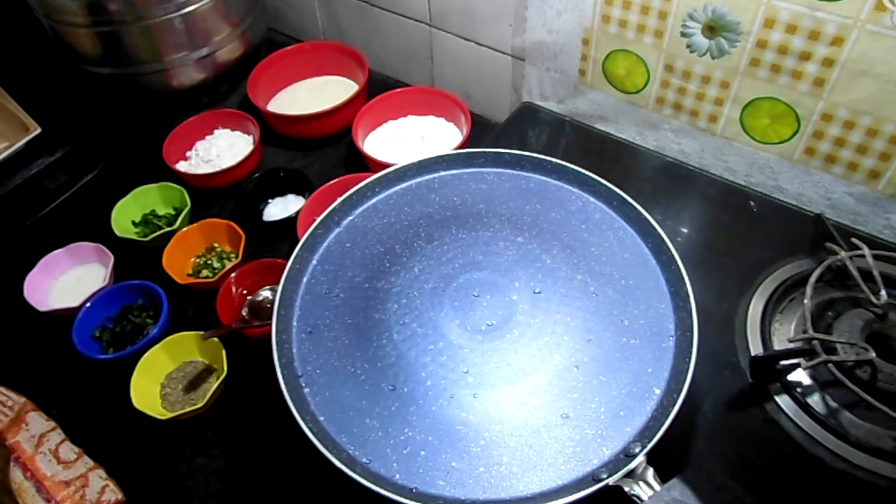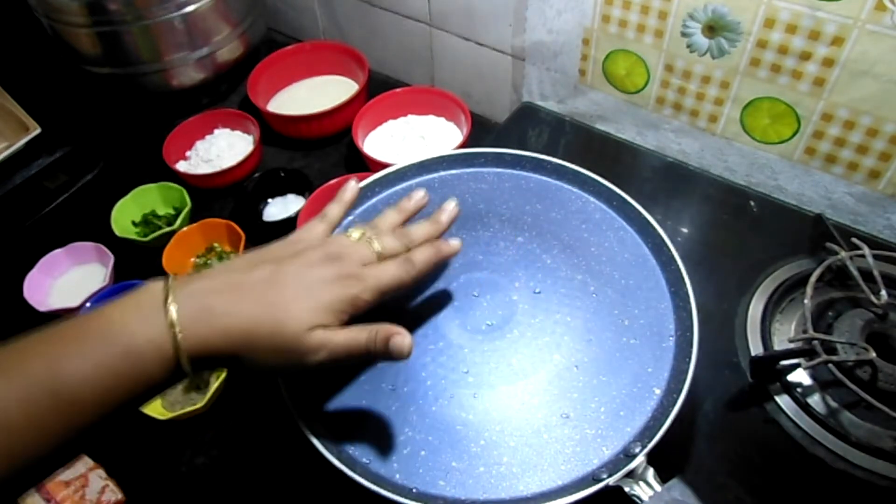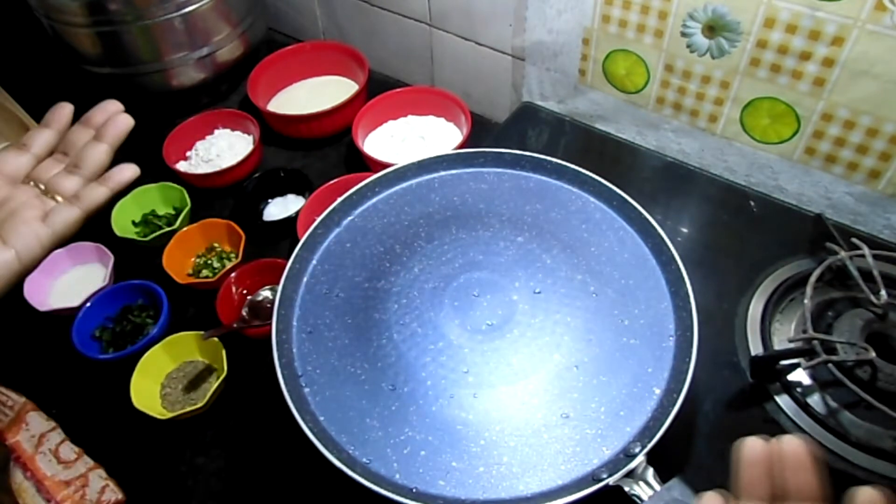This is the main pan we need. The top is flat and the bottom is deep — the batter sits in it. Rawa dosa is a good one.